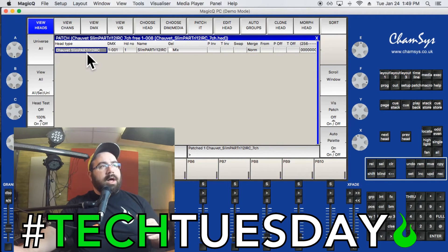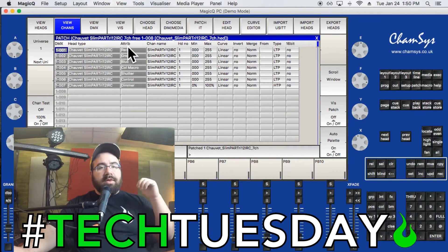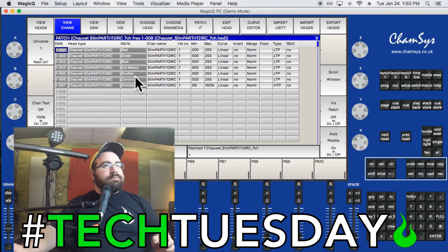It asks if we want the visualizer — we'll say Yes and come back to that later. Now we can see the head listed: brand, model, starting channel (channel 1), head number assigned by MagicQ, and a name you can change later. That light is patched. In View Channels mode, you can see the same information expanded to show every channel attributed to that light: red, green, blue, color macro, shutter, speed control, and master dimmer.